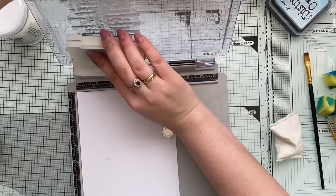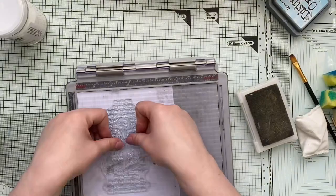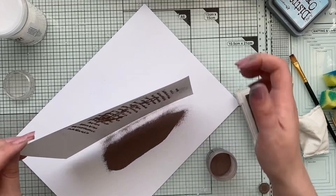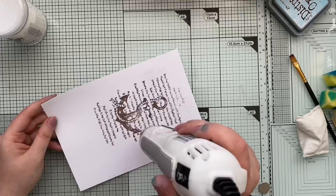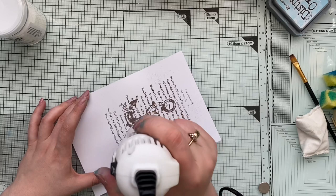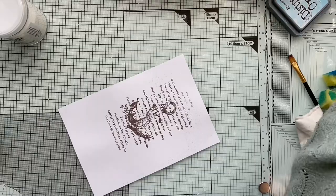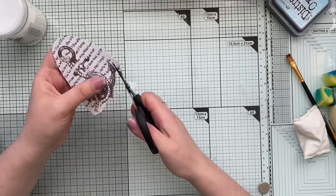Now I'm going to need a focal point, and for that I will use this big stamp set with the anchor. I'm not going to use the entire stamp image — I want to fussy cut my anchor. I'm using embossing ink because I want my anchor to have nice grooves and texture, so I've picked up this rose gold embossing powder from Ranger. I like it because it's not a hundred percent rose gold; it's actually a mixture between gold and brown color — a very interesting shade.